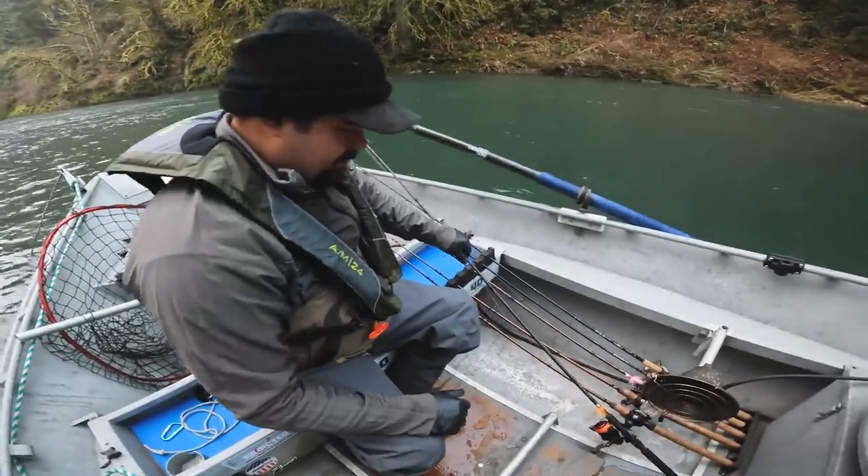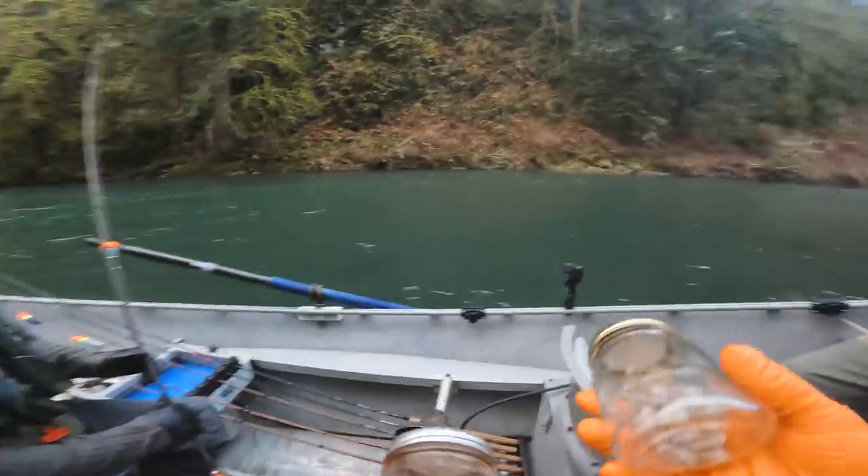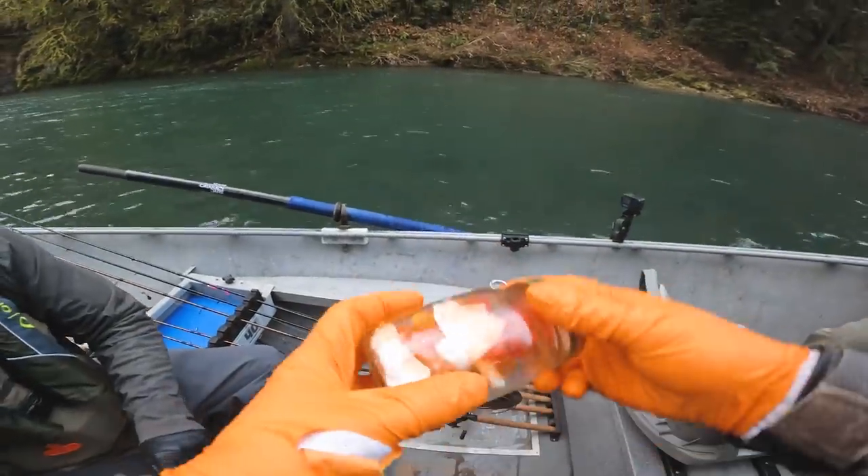This is your boat, man — I don't get to tell you what to do in here. It ain't my river either. Got some little eggums here — I think those will fit and fish pretty good.